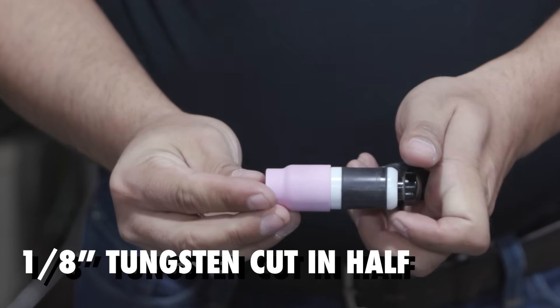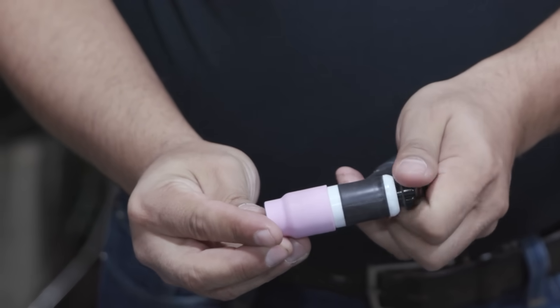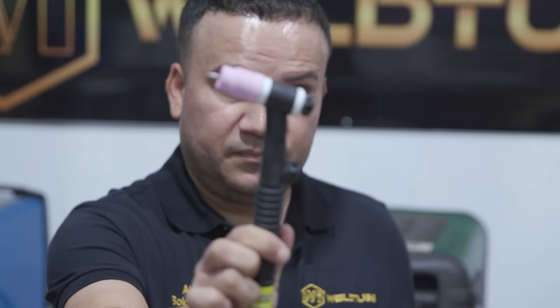Again, the tungsten has to be cut in half in order to fit this. We tighten it up, and now you're ready to weld in super tight spaces.